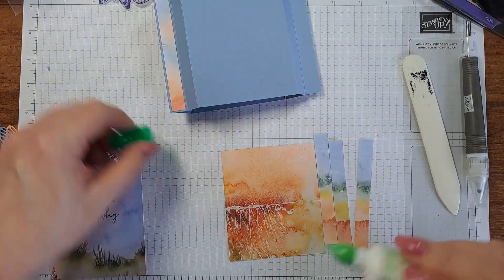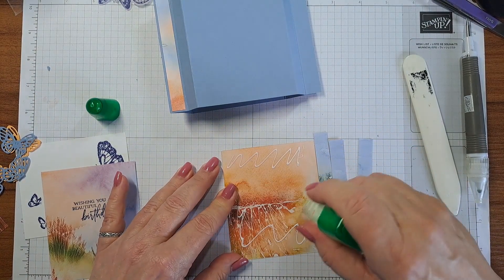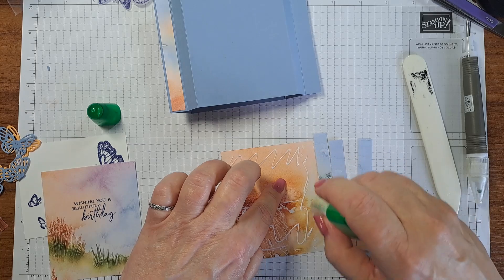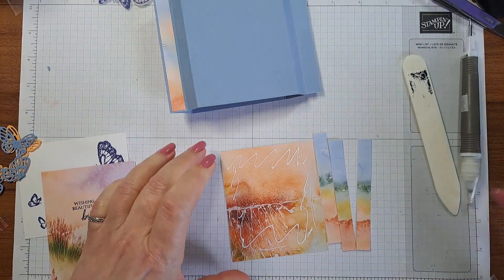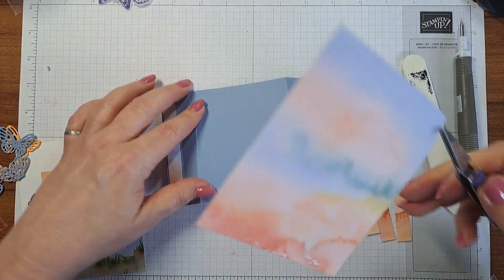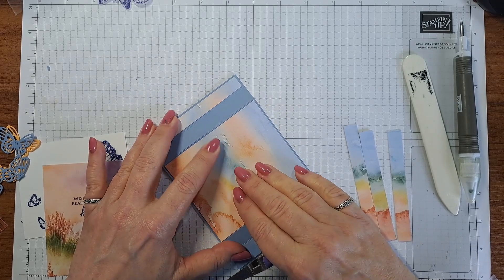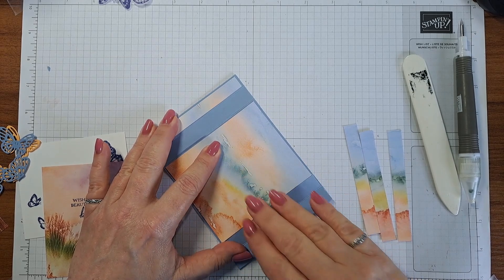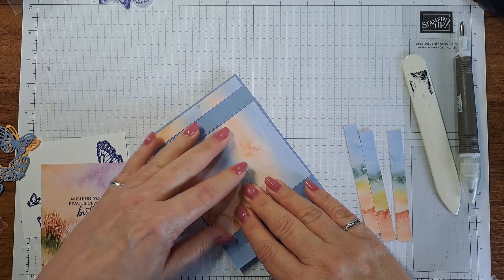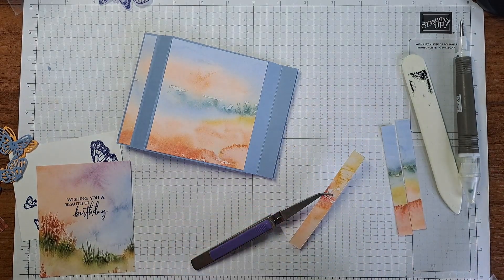Let's go ahead and continue to glue. I'm not putting glue in the middle because I'm going to cut the middle out. I don't really like die cutting on camera because all you see is the die cutting machine or my hands — mostly just the handle. But I will in this case because I'm going to show you what to do. And here's our next piece — I kept these in order.